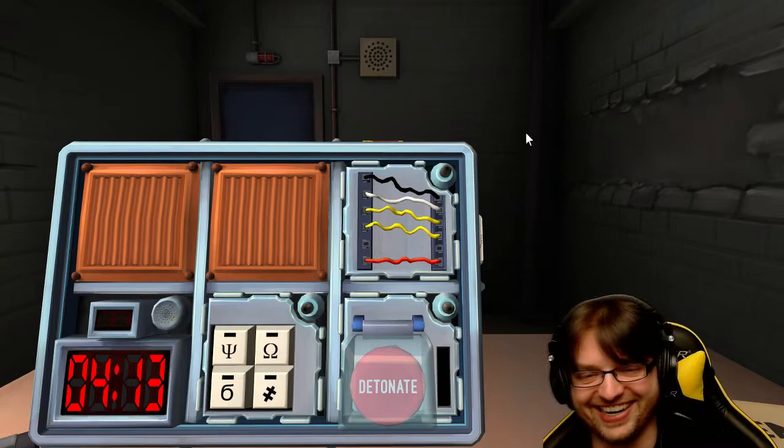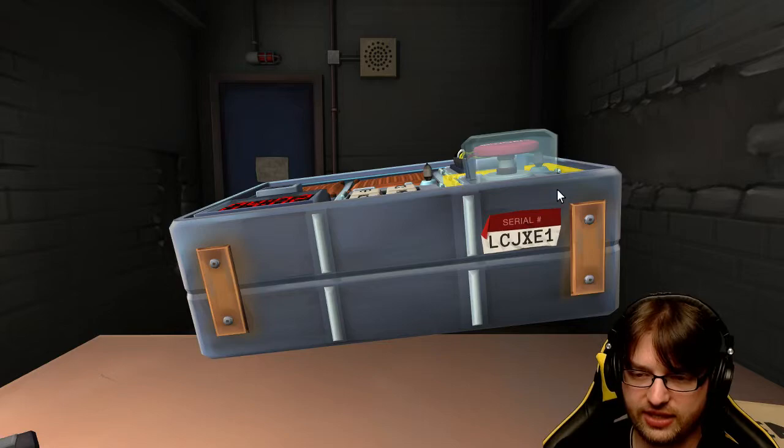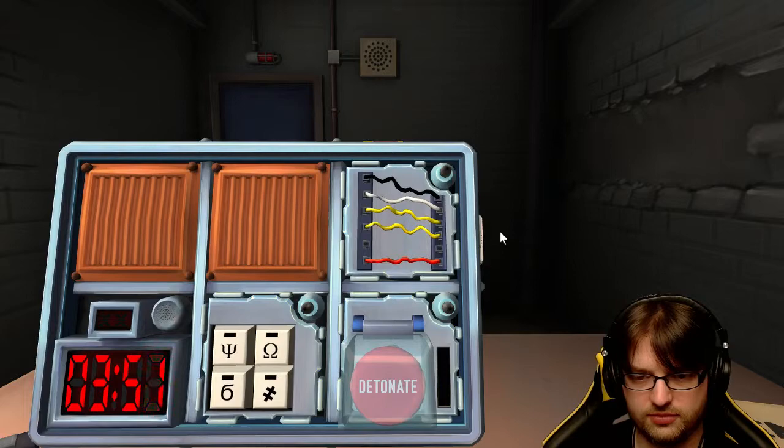Do you have a serial number on the bomb? What's the serial number? It's probably on the side. L-C-J-X-E-1. The last wire on the bottom - the last wire's red.